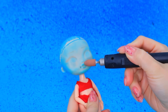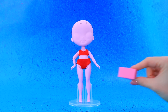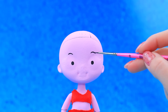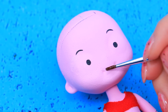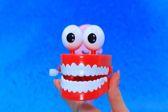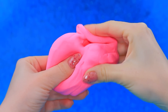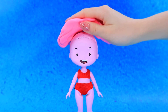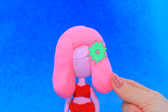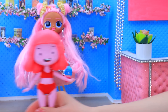Now we can make some changes: paint her skin pink, draw eyes and a smiley face. This jaw will crush our candy — it is a soft chewing gum. Make a magnificent hairstyle. Let's send this chewing gum to our workshop.